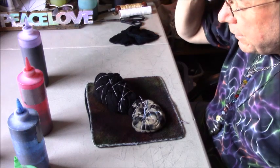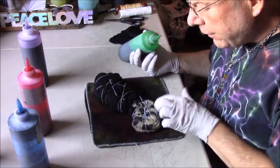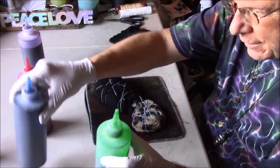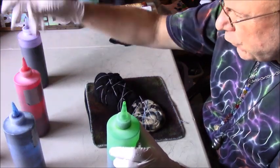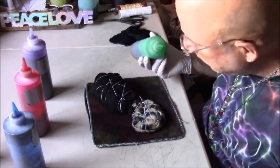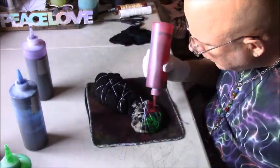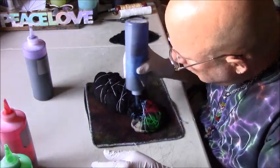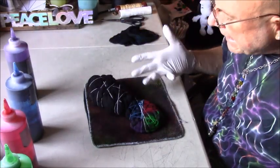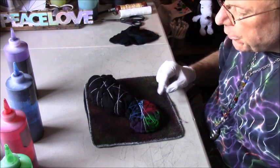Okay, time to dye this thing. I marked it off into four quadrants — I'm going to use a bright blue, a bright green, a blue mix, fuchsia, and then a light purple that I mixed up. With the star flower design there's many more layers in there that the dye needs to penetrate through.